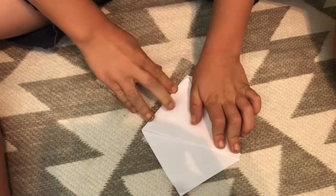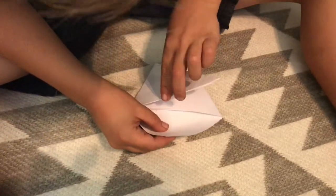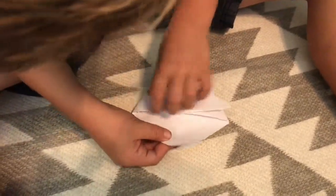And then you'll have these two parts. The part in the back, you fold down. The part in the front, you put it in the front part, in the middle.